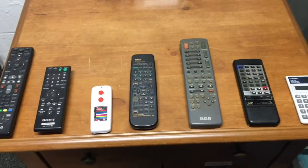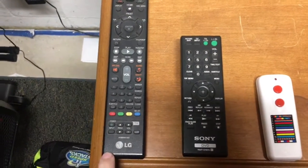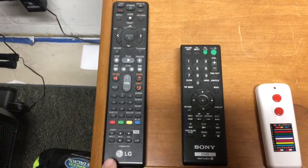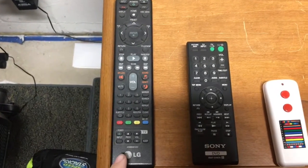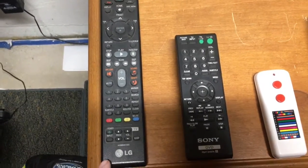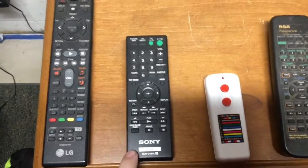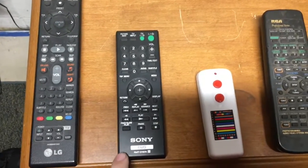Now this may seem a little bit silly, but I have some new remotes here. First of all, it's an LG Blu-ray remote, but the Blu-ray does not work, so I have that. This is a Sony DVD player remote — no one will have a DVD player to it, that stopped working.